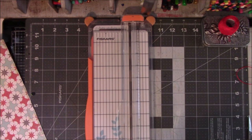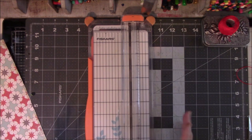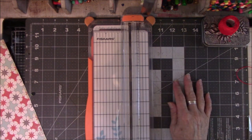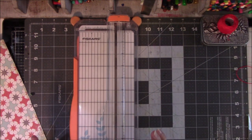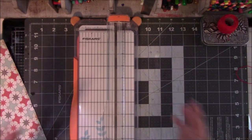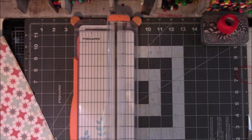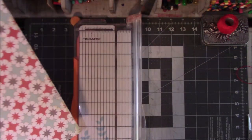Hey everyone, this is Vicki from Messy Table Studio here with a video hop with Art Joy is sharing, or AJOS, on Facebook. I'm going to show you how to do what I think is not an expensive project — you put into it what you have on hand, and that's exactly what I did. You're going to need some kind of a paper cutter that will do 12-inch paper, because I'm cutting a 12 by 12 piece of scrapbook paper.